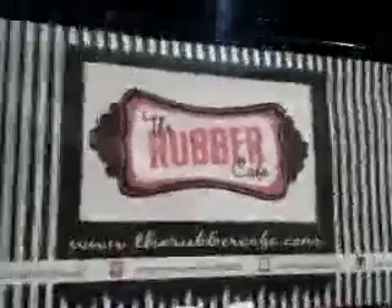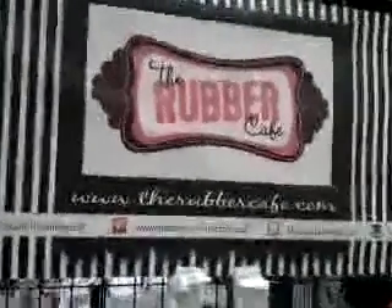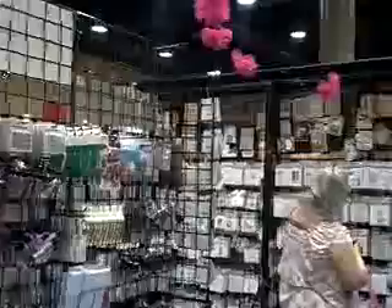I'm here shooting from the Rubber Cafe at Scrapbook Expo. I'm here with JJ — she's over in the Close to My Heart booth. So let's go over and check out some stamps and some ideas.